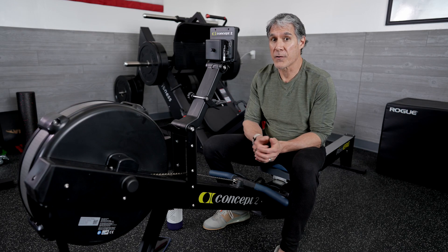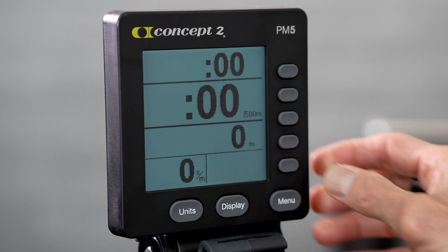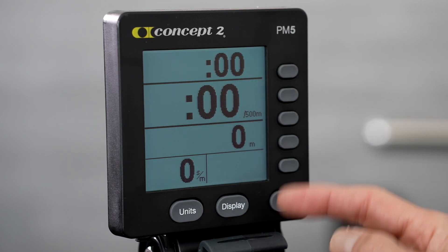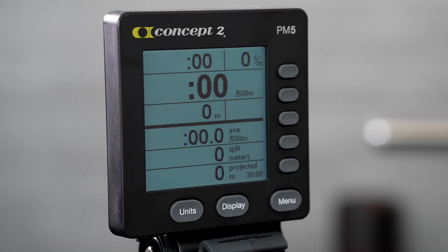In contrast, the simplified or large view can be selected by hitting the bottom or fifth button. This will display the time or meters remaining, your current split time, time elapsed, and strokes per minute. If the all data view is overwhelming right now, try starting with this display.